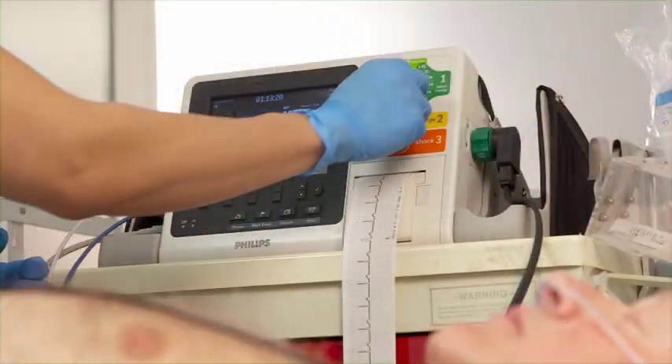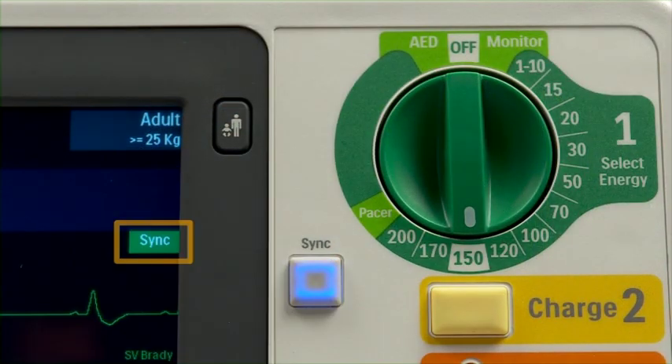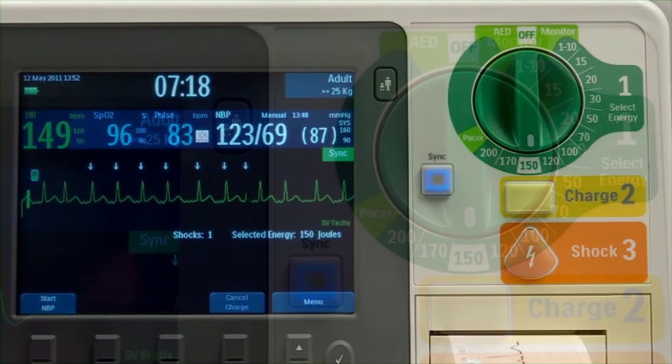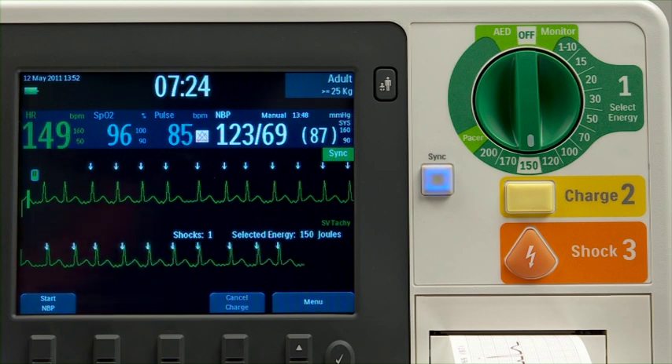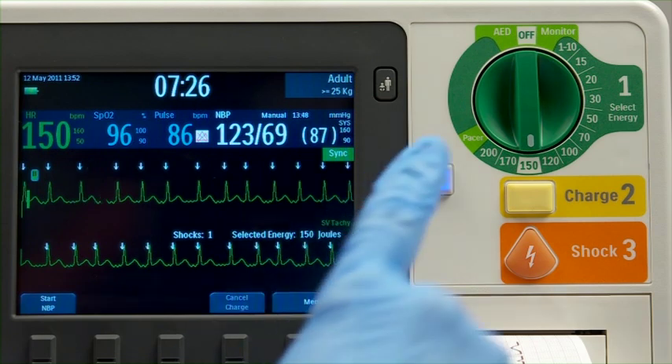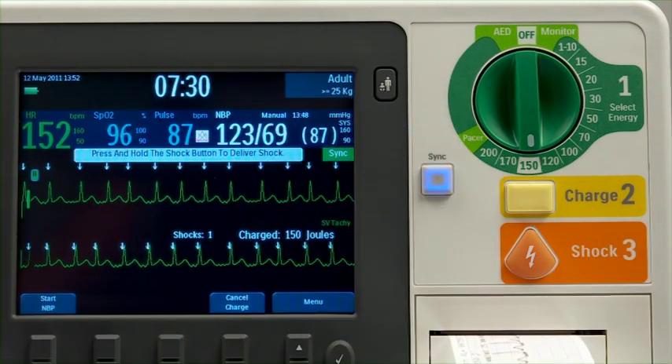Turn the therapy knob to the desired energy level setting and press the sync button. This message appears and the backlit sync button illuminates, indicating that sync mode is active. Confirm that the R wave arrow appears only with each R wave, signifying R wave detection.